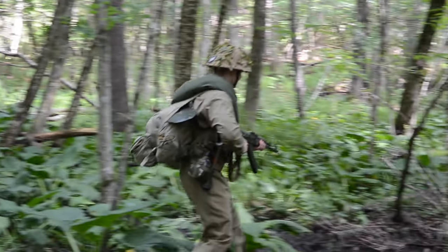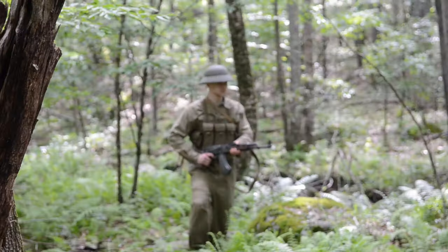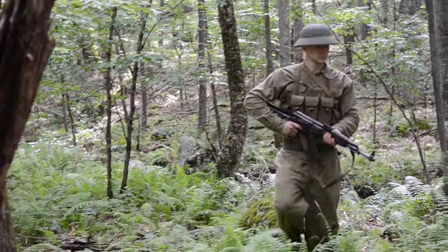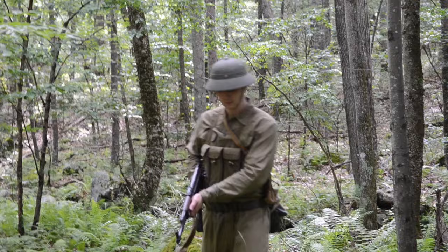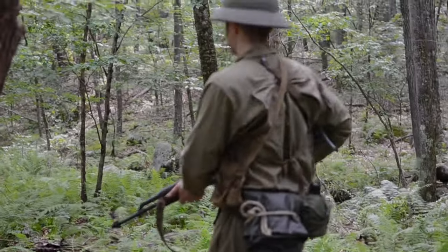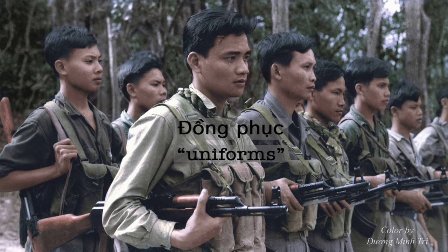I'd like to thank my partner in making this video, Johnny Bullfrog. In addition to the gear we've compiled here, we would like to thank Callum, Jay, and members of the Bay community for their help with photographic evidence of certified Pavan items, as well as reputable information. Let's begin with the uniforms.